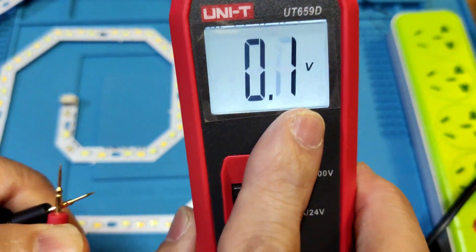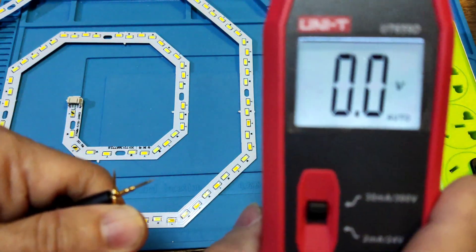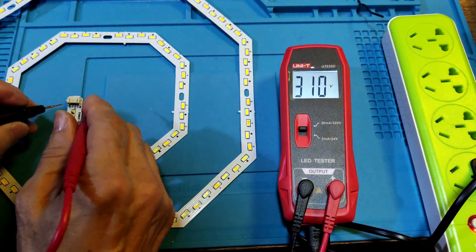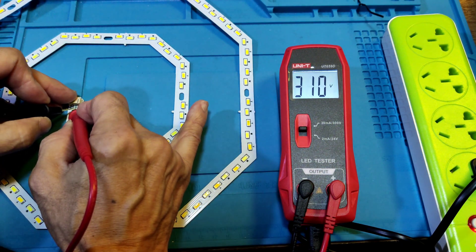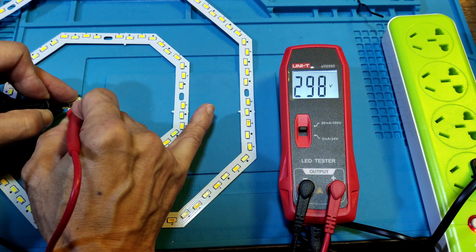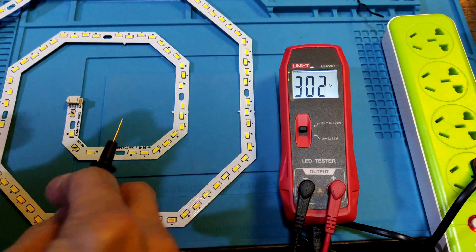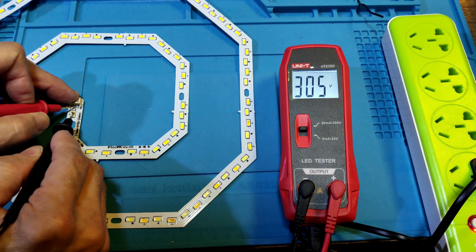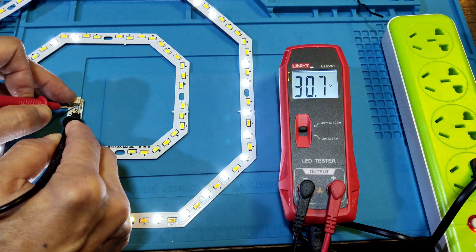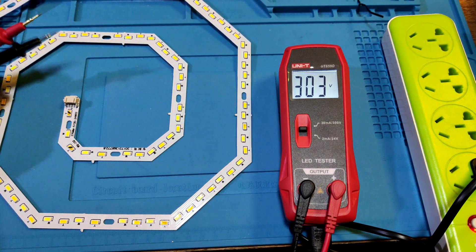At a moment the auto mode may disappear. Now try again. Now there is no auto-reverse polarity. With the negative in the middle and positive on the right side, nothing comes out. But with negative and positive in the correct orientation, that will light up the LED. This mode testing is now finished.